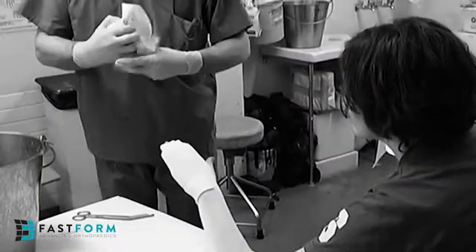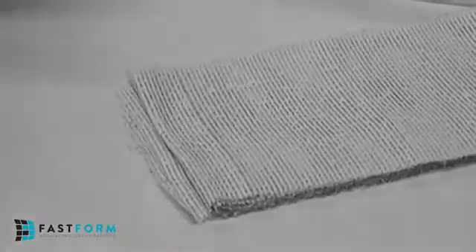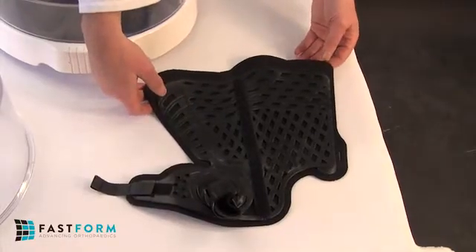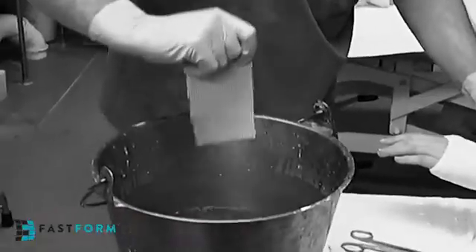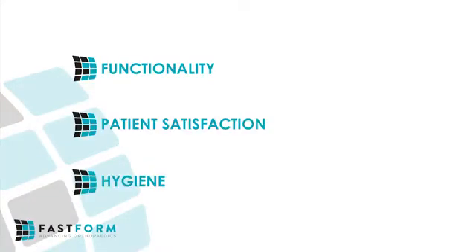Imagine if there was a better way to treat fractures and soft tissue injuries. FastForm's SCB range of multifunctional orthoses functions uniquely as a splint, cast and brace, delivering superior comfort and support from injury to recovery. The performance of our SCB product range matches that of conventional plaster of Paris and fiberglass products, but yet surpasses these modalities in functionality, patient satisfaction and hygiene.